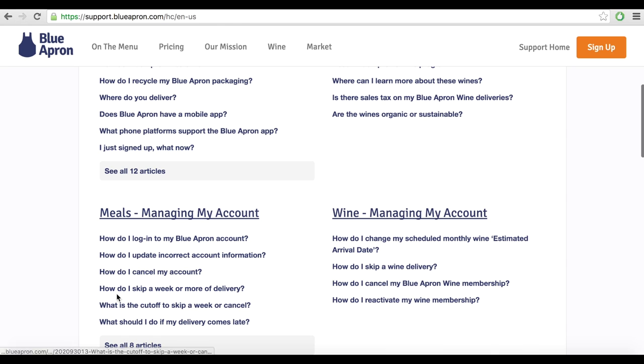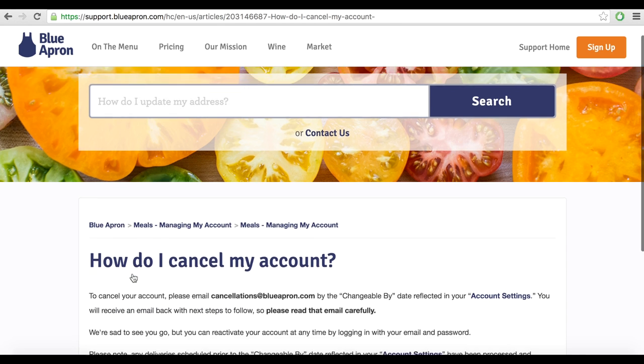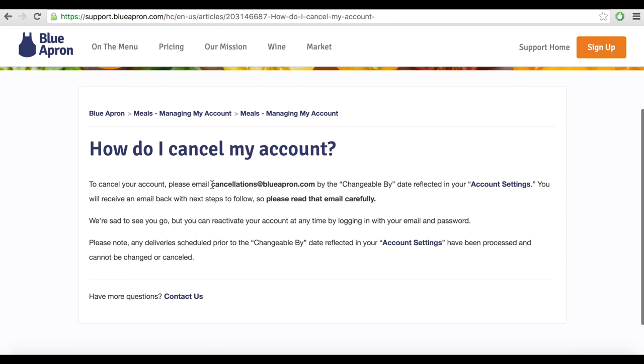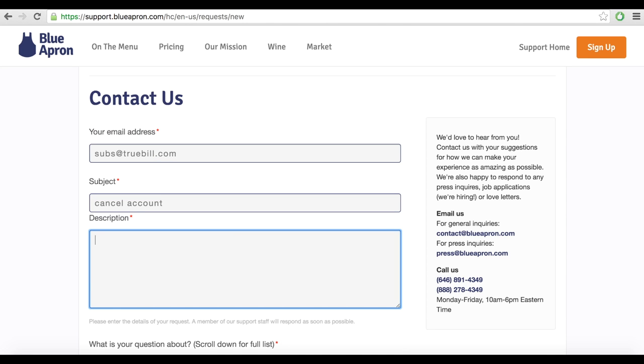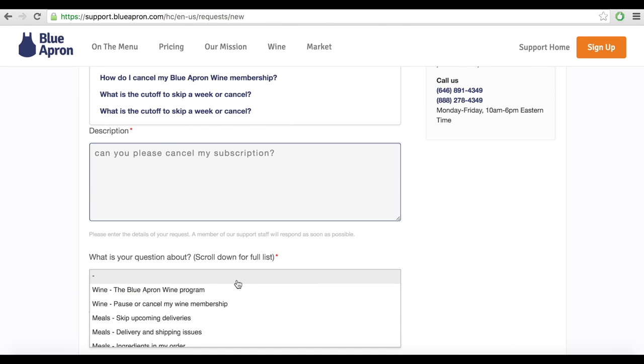You can email cancellations@blueapron.com by the changeable buy date reflected in your account settings in your profile, or call 888-278-4349 to cancel over the phone, or fill out a web form on the Contact Us page and a customer representative will get right back to you.